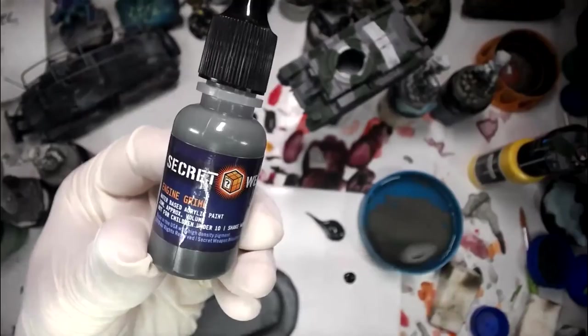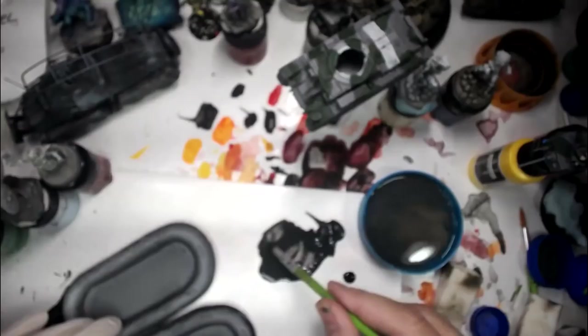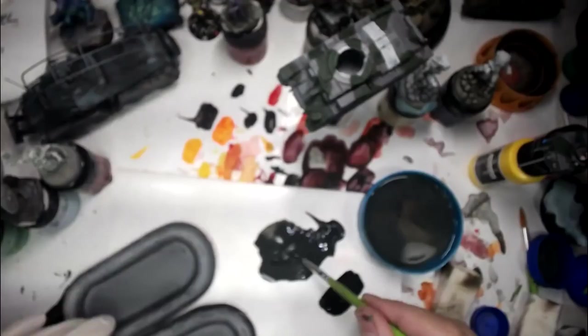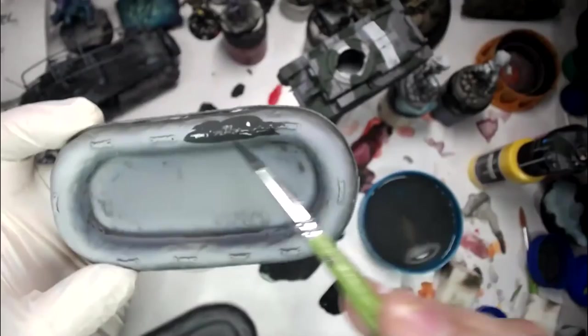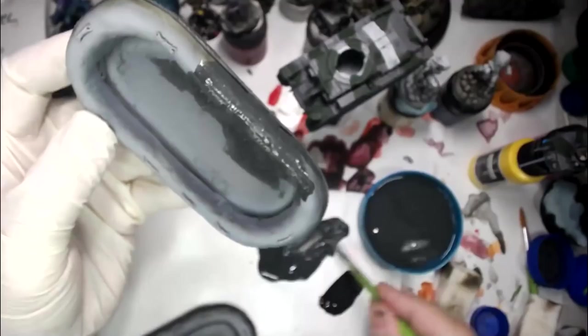What I just threw out there is something I tried for the first time last night in a live session — that's Secret Weapon Engine Grime. What I noticed is that it starts up pretty thick, but just like all the other Secret Weapon weathering paints, you can make it nice and watery and turn it into a really interesting wash. These are just going to show up as gray basically.